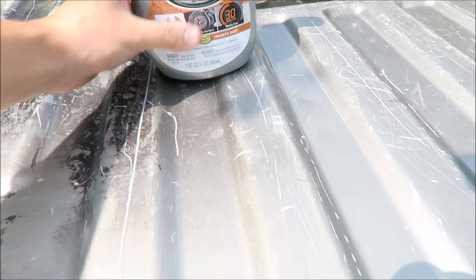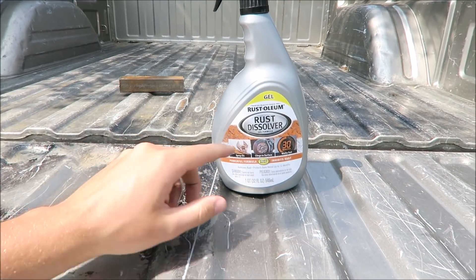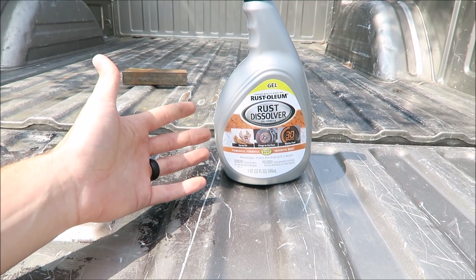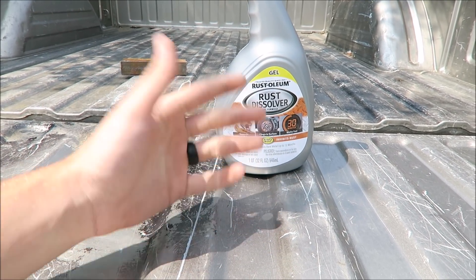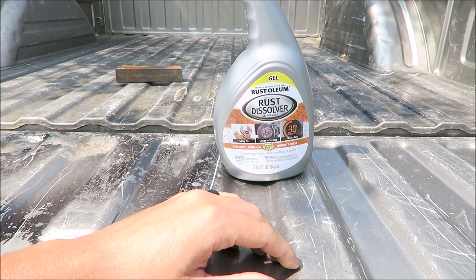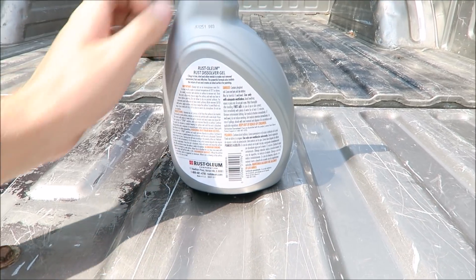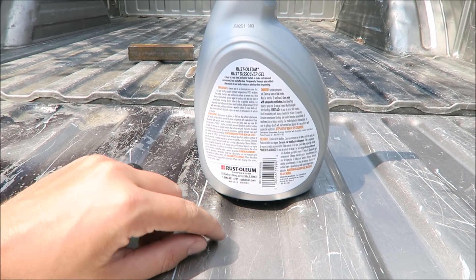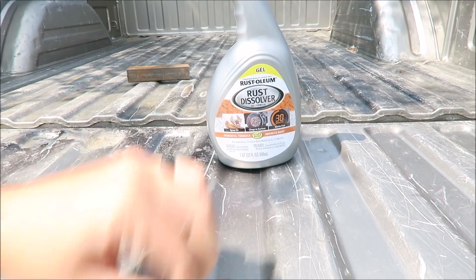All right, so we just got to the garage and I want to do a little bit of science today. I've been curious about these rust dissolvers for a while but I've never actually used one. We just ran to AutoZone and I saw this — figured no time like the present. Picked it up, it was $11.99, less than 13 bucks — $12.71 I think.